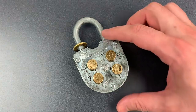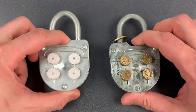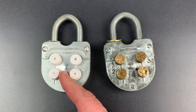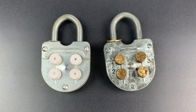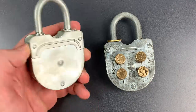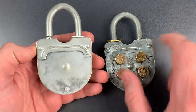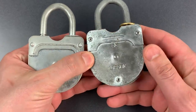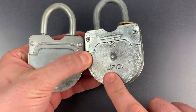I previously featured a similar lock in video number 485, but that lock was considerably newer — it was made after the collapse of the Soviet Union. I know that because there is no price stamped into it. If we look at the back of this older lock, we can see that it had a government-set price of 1.50 ruble.